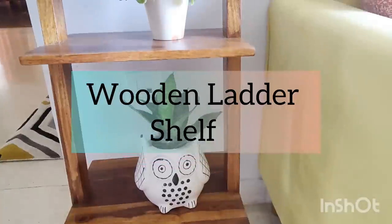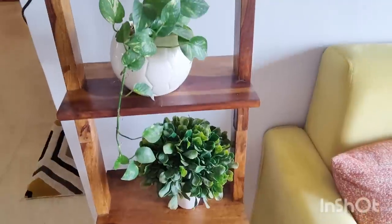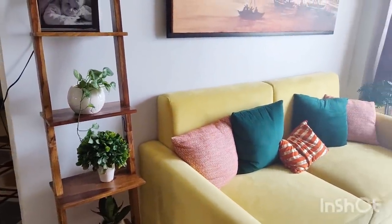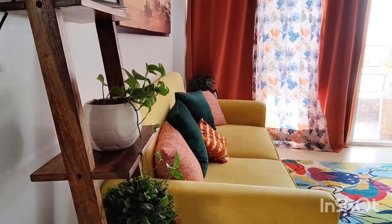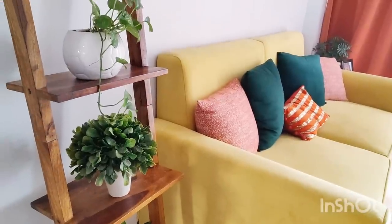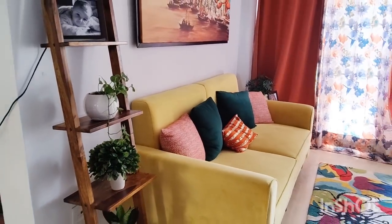Let's talk about the first product: the wooden ladder shelf. You can use this in the bedroom and in the living room. It is made with Shisham wood for longevity and durability. It is a modern style and you can also use this as a wall mount. I have preferred ceramic pots, photo frames, or green plants to decorate it. Just leave a few products on the wooden shelf — it won't look clumsy and it is very beautiful. We always leave our corners boring, but using a corner this way looks very beautiful. You can decorate it with any kind of artifacts.